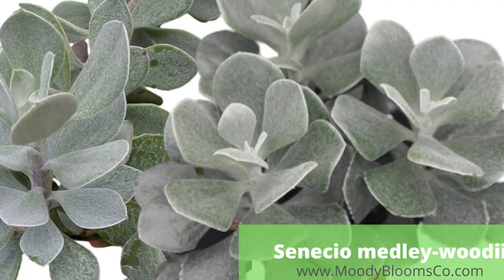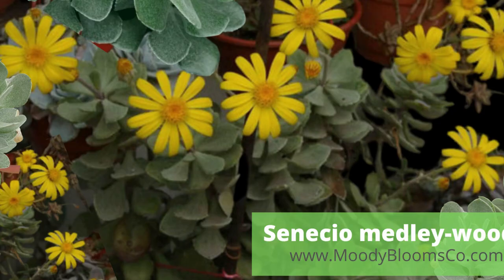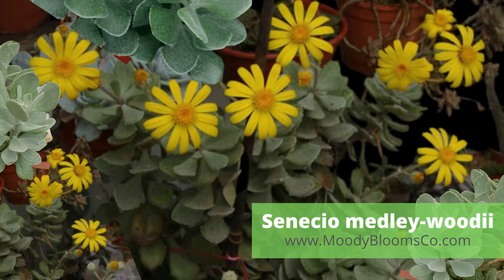Senecio medley-woodii is a succulent shrub with thick branch stems covered in white felt and egg-shaped leaves. It produces daisy-like flowers with bright yellow rays and orange-yellow discs. Graptoveria 'a grim one' has tight rosettes of fleshy, silvery-blue leaves with interesting flowers.